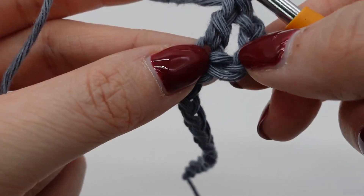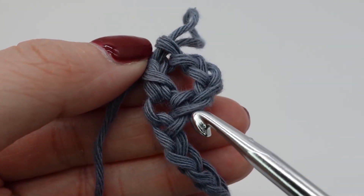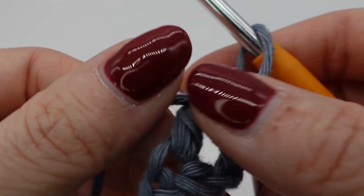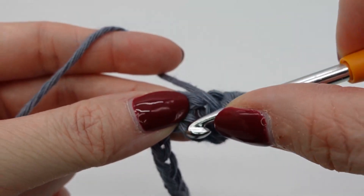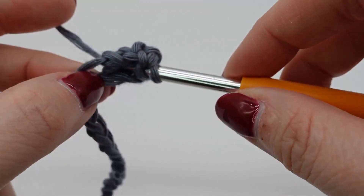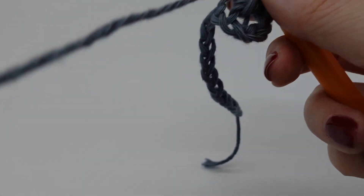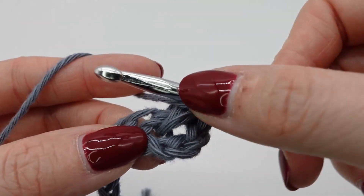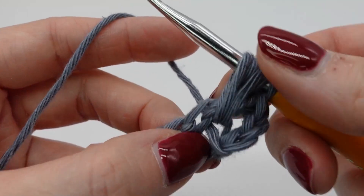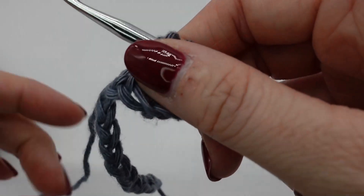Now we will make our first puff stitch, and we use this chain here right next to the double crochet that we made. For this puff we will yarn over and pull through four times. So yarn over, poke through the chain, pull up to the same height as your double crochet. Yarn over again, poke in again, pull through, pull up to the same height — and in total you repeat that four times.